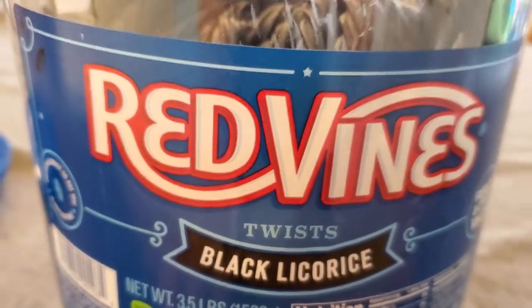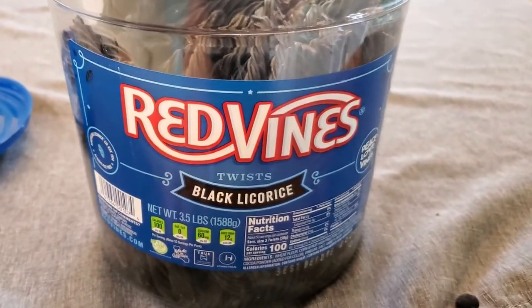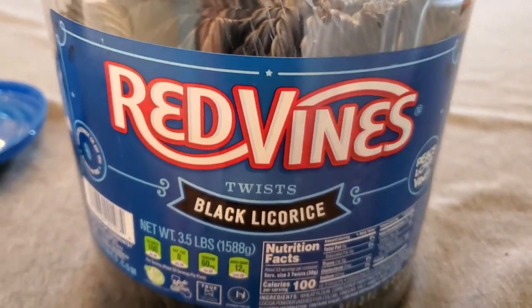Definitely like these — these are delicious. If you are a licorice lover like me, then you're going to really like these Red Vines licorice twists.